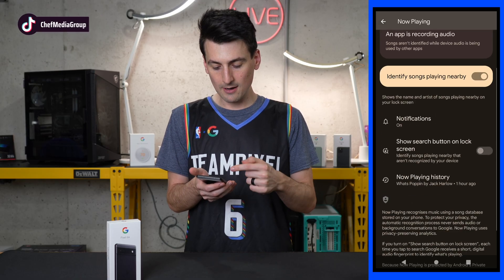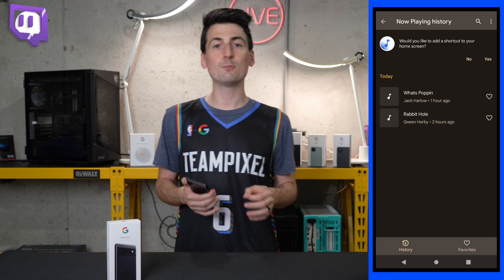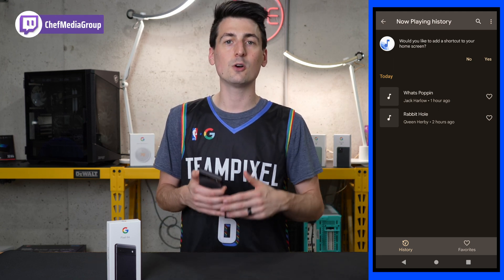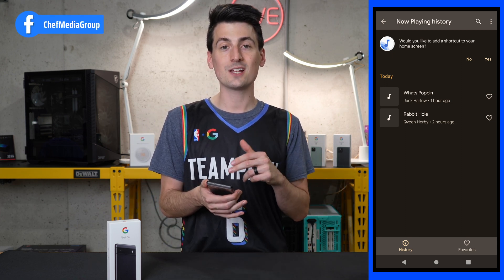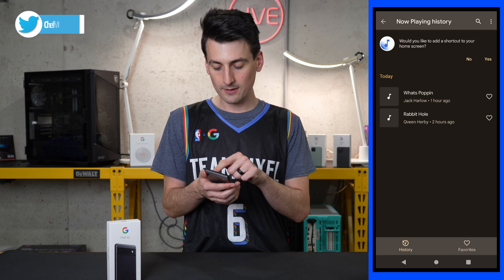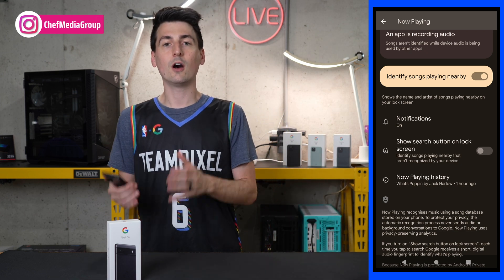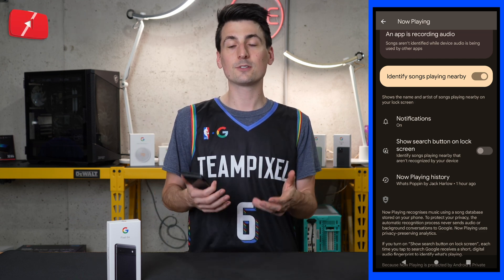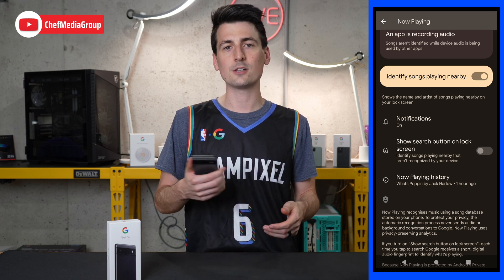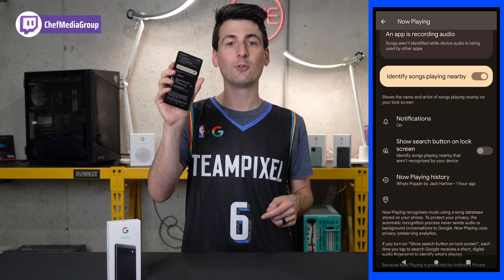We have ours enabled right here. A couple other settings to go over — I would recommend checking out the Now Playing history. This is really cool and super convenient. If maybe you heard a song a couple of days ago and forgot what it was or who sang it, you can check your history and chances are it'll show up there. Be sure to hit that heart and give it a favorite. It's really nice to have that history and catalog of what you've been listening to, especially if you drive an old car that doesn't have a fancy radio or display. Not anymore — you can just see it on your lock screen without having to do anything besides enable it one time.